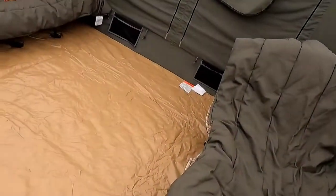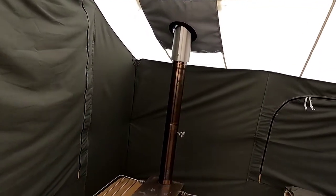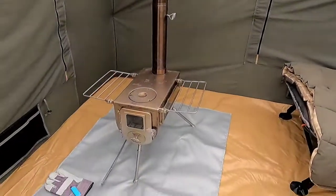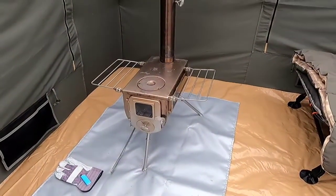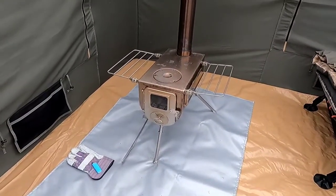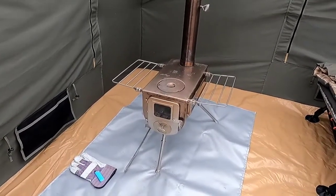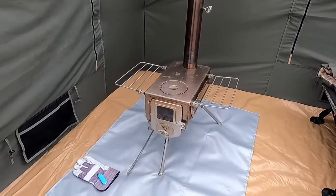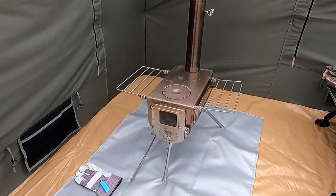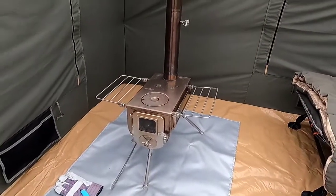That's going to conclude this video. I just wanted to do a little talk about the stove and what it looks like inside the tent, talk about the carbon monoxide detector, and the initial setup here in my backyard. This is the first time I've ever set the tent up and the first time this stove has been in this tent, although I've burned the stove a few times before. And it is hot — alright, until next time, adios.